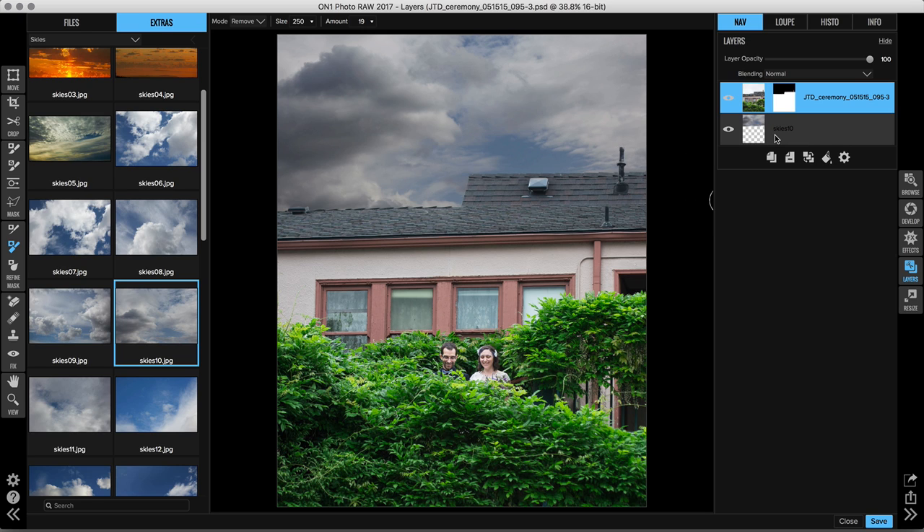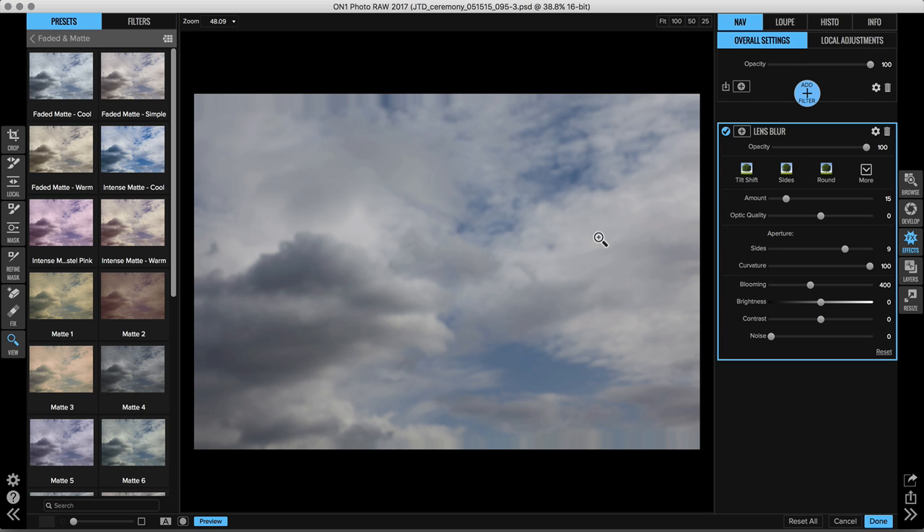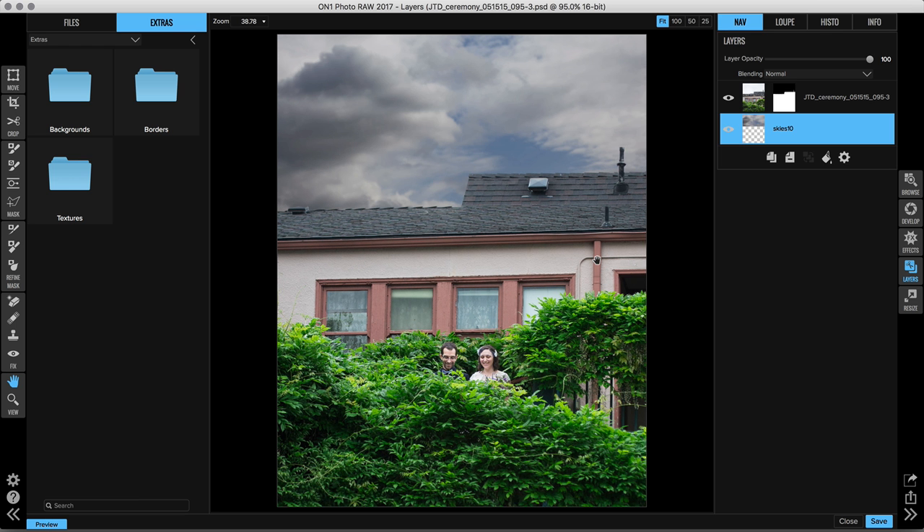This is already starting to look pretty good. The best part about working in layers is that I have access to both images separately. I need to blur my sky just a little bit and make some adjustments so it matches the photo better. I'll select the sky layer and jump into Effects — there's no waiting time here, it's going so quickly. I'll click to add a filter and choose lens blur. Lens blur also lets me add brightness and contrast right there, so I don't need another filter. Once I'm finished in Effects, I click done and it sends me right back into Layers.